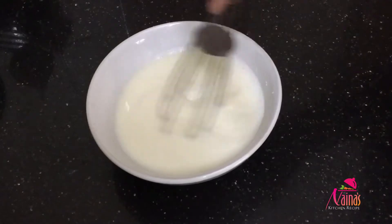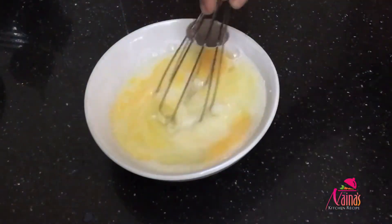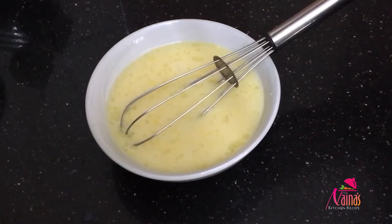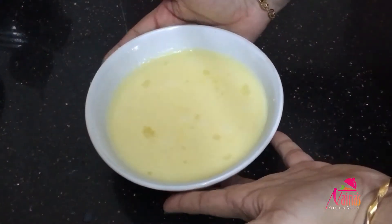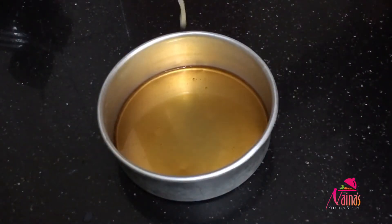Then mix it with our ingredients. I will mix it in a little bit, and I will add a little bit of a creamy texture.